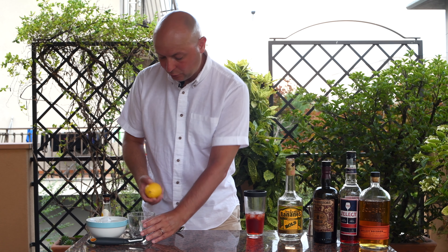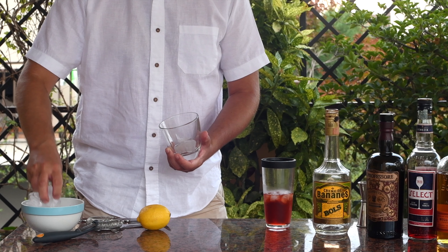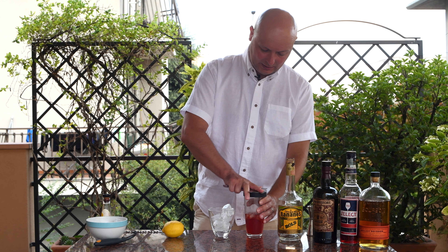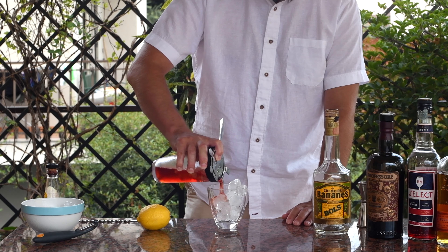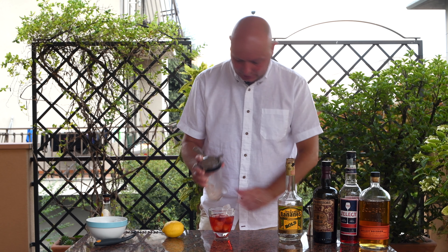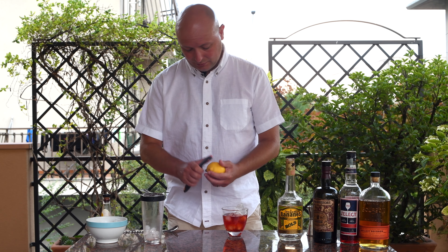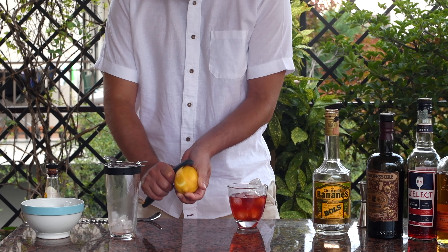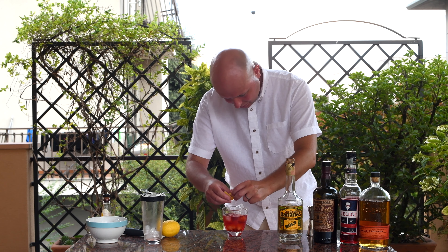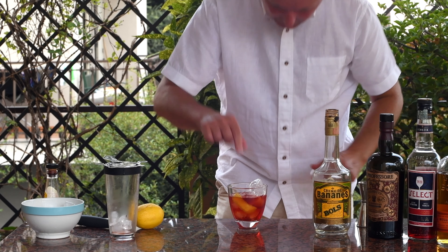I'm going to add some ice in this old-fashioned kind of glass, and let's strain our cocktail over the ice. I should really finish this with some orange peel, but my mom used the orange peel yesterday afternoon, so I'm just going to use a lemon peel. That smells pretty good — maybe not perfectly appropriate, but I guess it's gonna work out. And there you go.